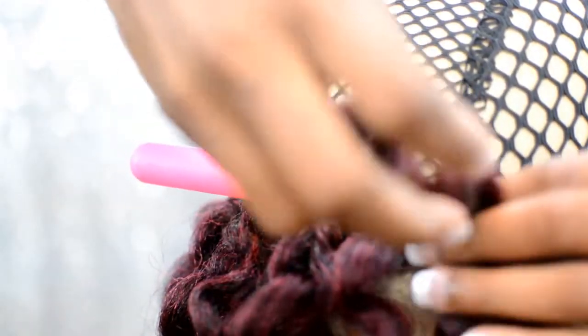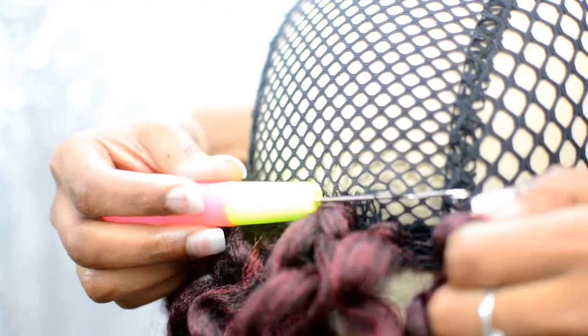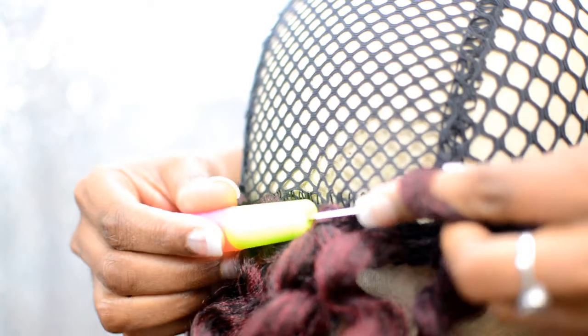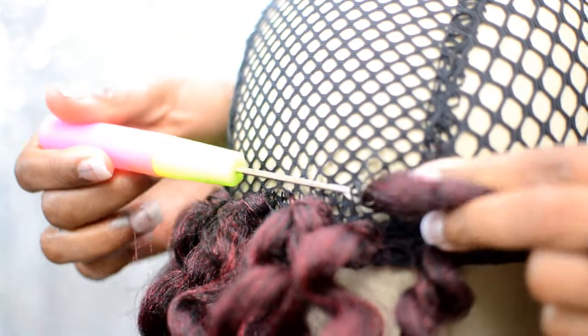Just keep going with the same method all the way up until you feel comfortable with the burgundy and black hair. Use as much as you want — it's totally up to you. Then just start packing in the black hair, or if you want to do it all burgundy and black, that works too.